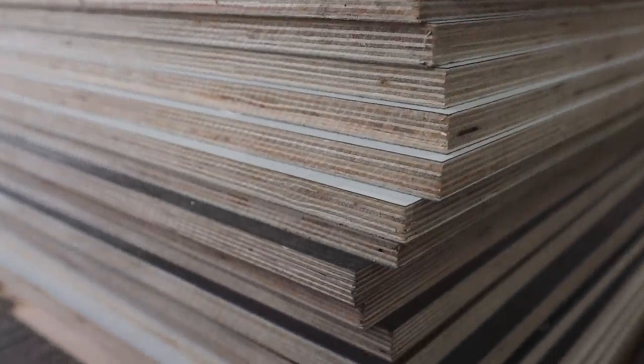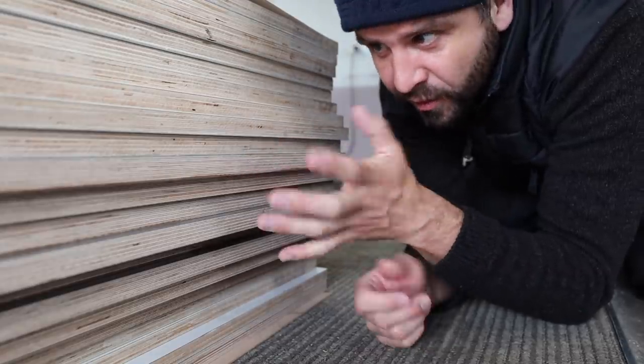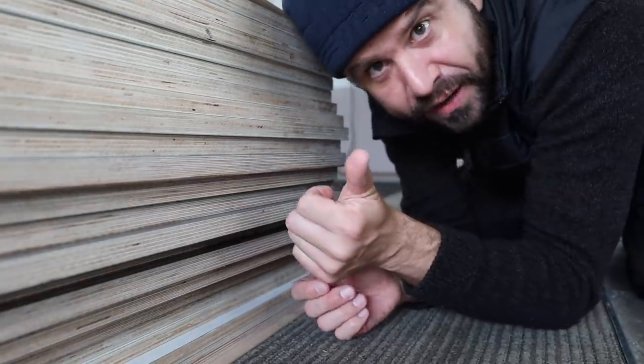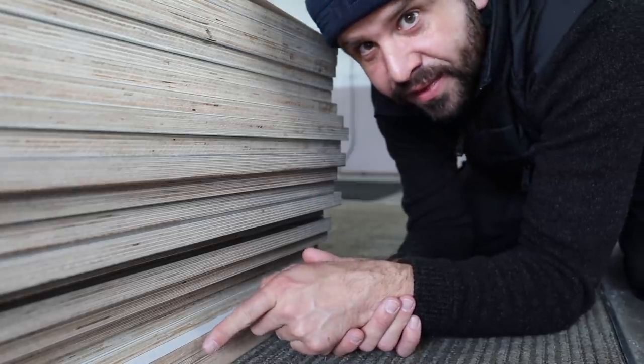Let's look at the materials. We've got a whole bunch of plywood — it's laminated top and bottom with different colors. The main cabinet is going to be white, and then the doors are going to be this lava gray they call it. We've also got a bench top at the bottom here, which you'll see later.